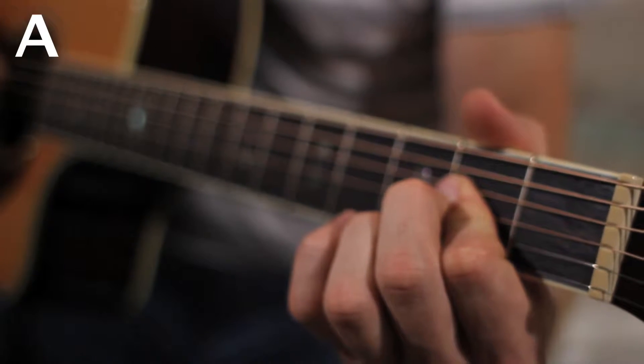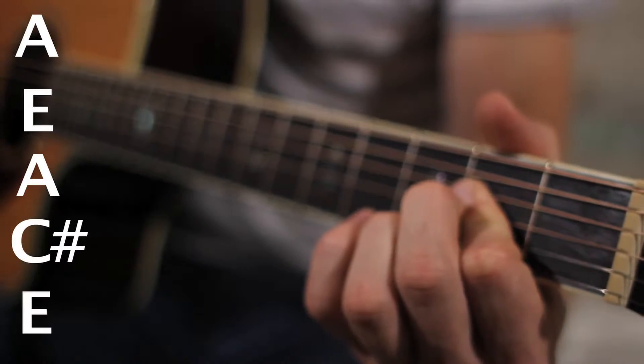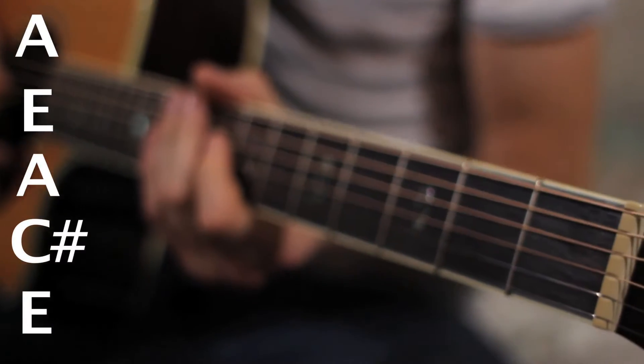The notes that make up the A chord are A, E, A, C sharp, and E. And that's the A chord.